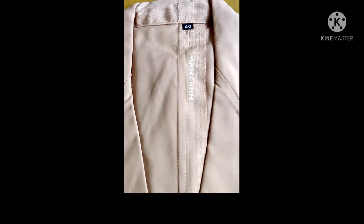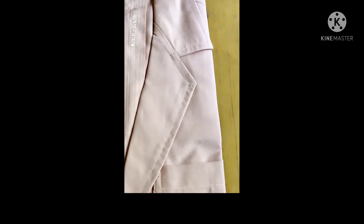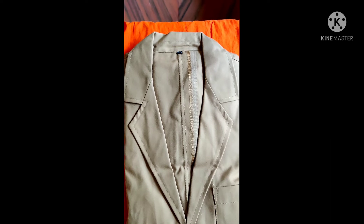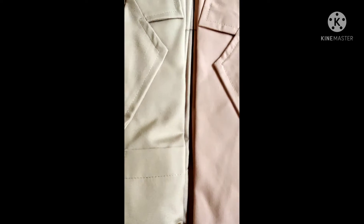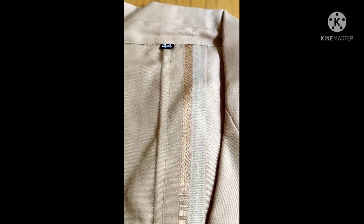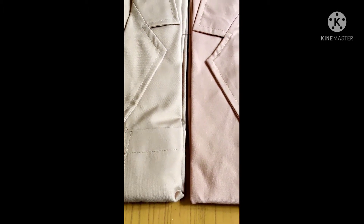This is biscuit color, size 40. There is a lot of demand for this biscuit color. This is cocky color, size 44. You can find out the difference between the two — biscuit color size 40 and cocky color size 44. Biscuit color has a lot of demand.